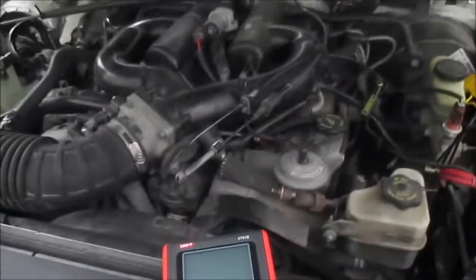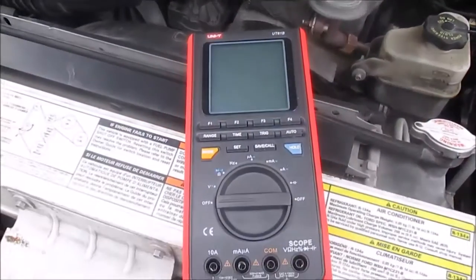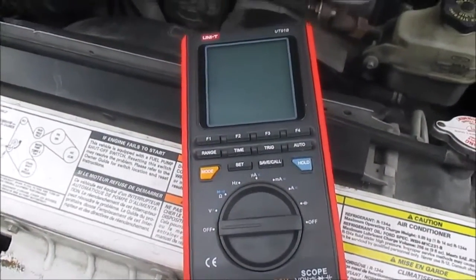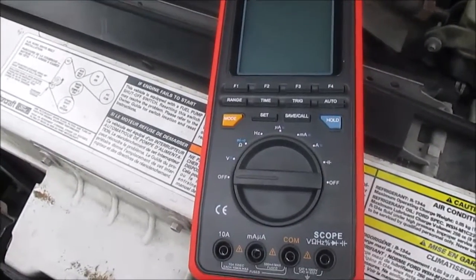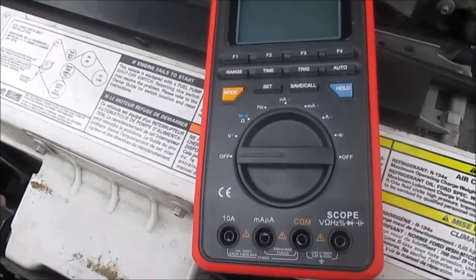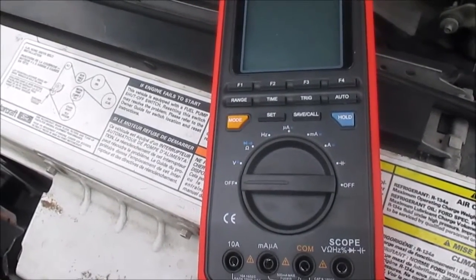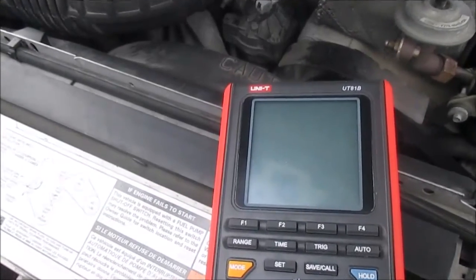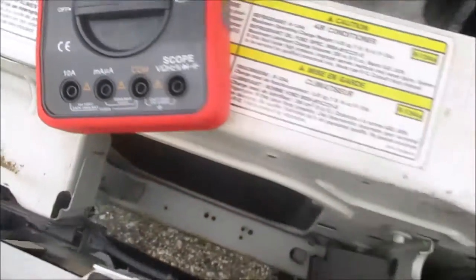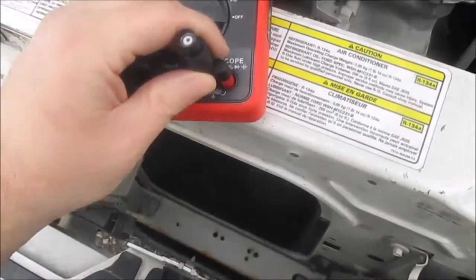Hey, how's it going YouTube. Today I mounted my '99 Ford Explorer and I'm just playing around out here. I'm not trying to fix anything today — what I want to do is capture a secondary ignition waveform by using my scope meter, and I have my adapter.